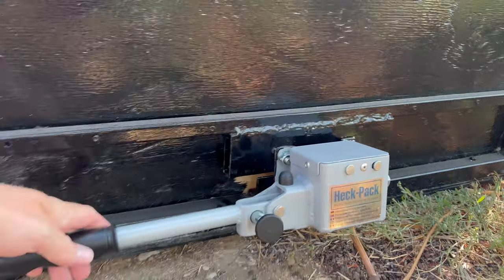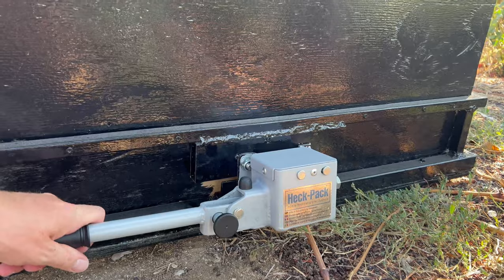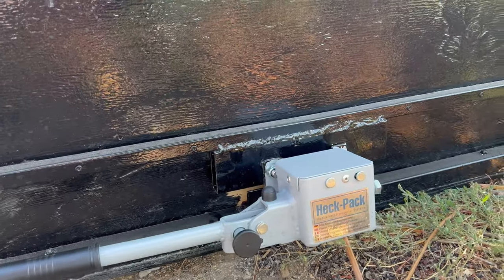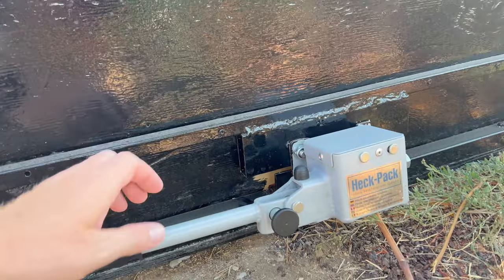It's just a handle here — you close it, and when it's closed you have this little pin. You can also put a small padlock through here. It goes in and clamps around the hitch, so it's really sturdy. I really like this one.